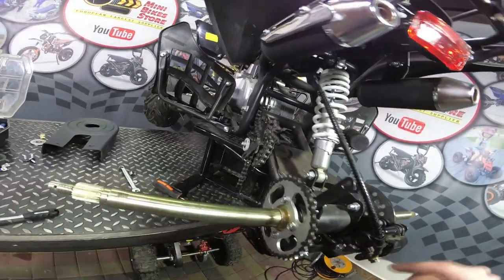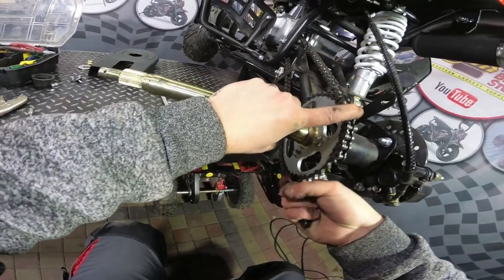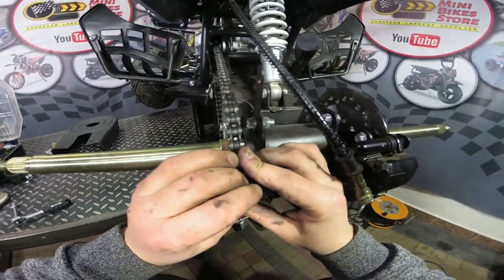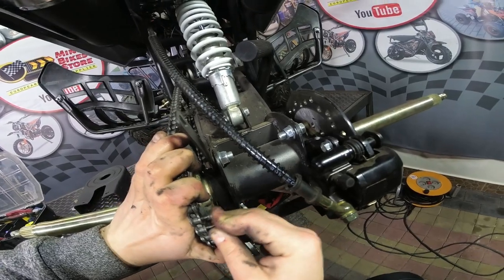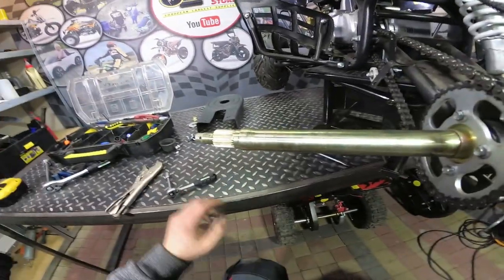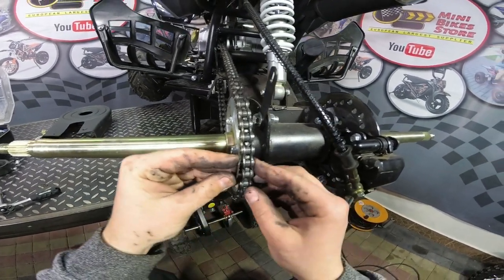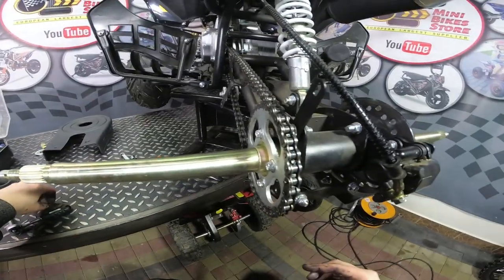Next you need to insert the chain. Put the chain on the sprocket and pull it on the bottom. Put it on the sprocket until you see the open links meet in one place, then put the split link on it. Now we have the split link in position — put the clip part on and then the security pin.